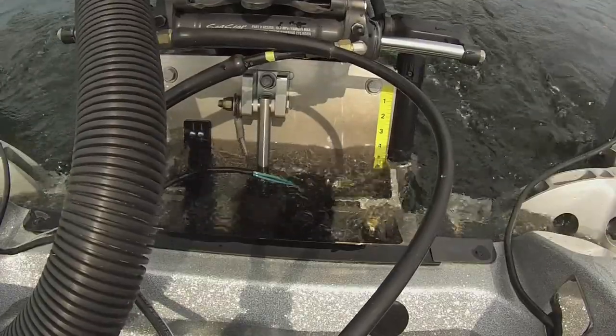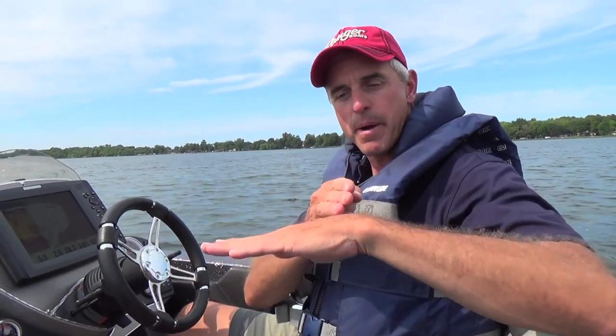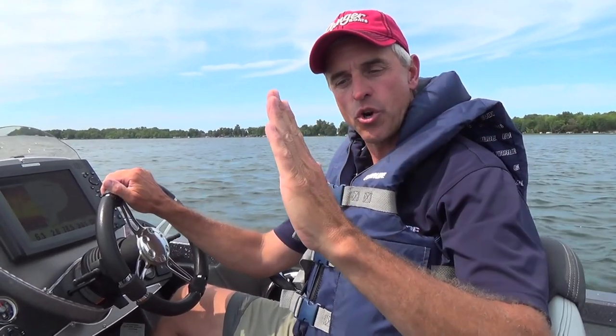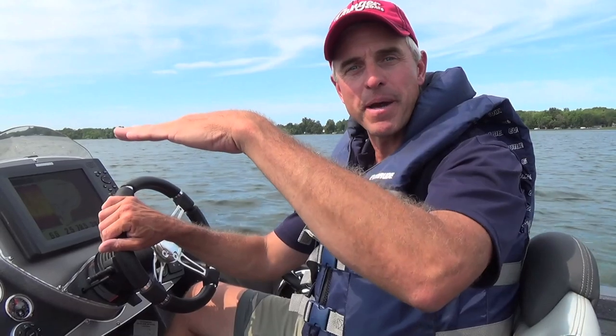First and foremost for me is the quicker hole shot in shallow water. With the jack plate in the up position, think about it accentuating the moves of your trim — moving that motor into the highest position possible. When I trim that motor down and throttle, instead of going deep and plowing the water, driving the transom into the ground and hitting debris with your prop, put the jack plate in the highest position, trim all the way down, and you'll watch that boat pop up on plane quicker and more efficiently than any other position.